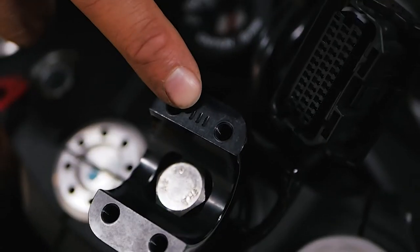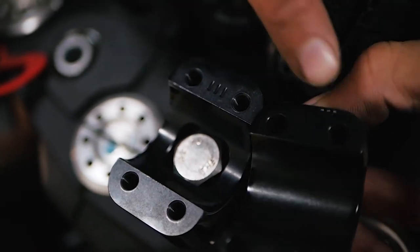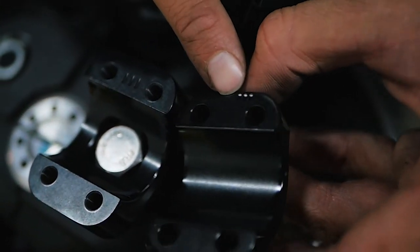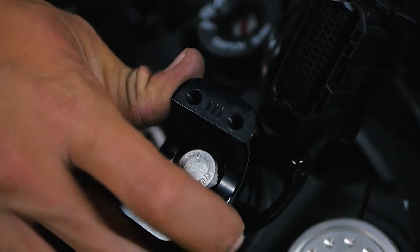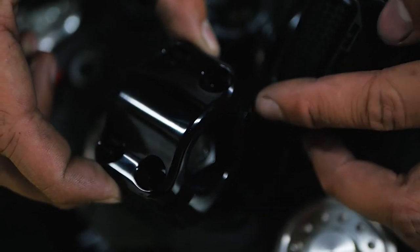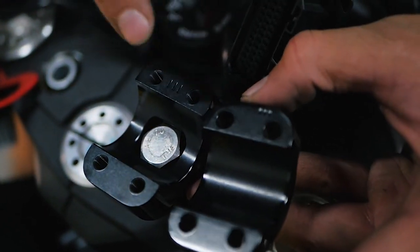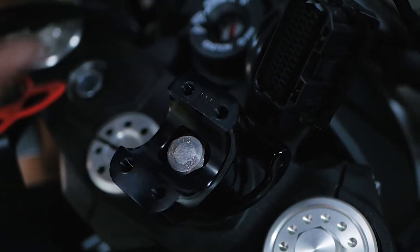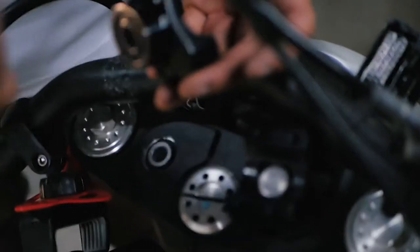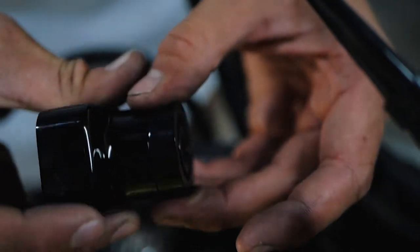If you guys noticed on the risers, there are three marks, and there are also three marks on the actual clamp. Factory usually has these marks pointed towards the front of the bike, so that's what I did here. Basically when you clamp these on, there will be a gap bigger on one side than the other — that's what these marks are here to indicate. Just have these marks pointed towards the front of the bike. Also, this spacer has a little groove here — you want the groove inside of your riser.